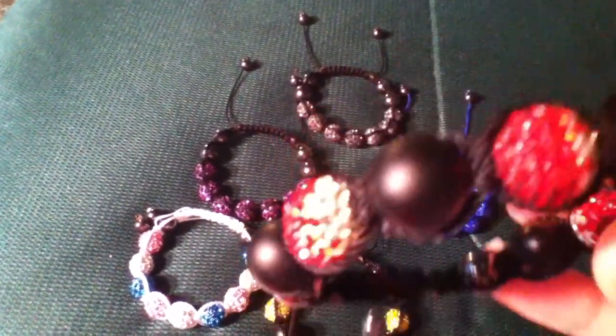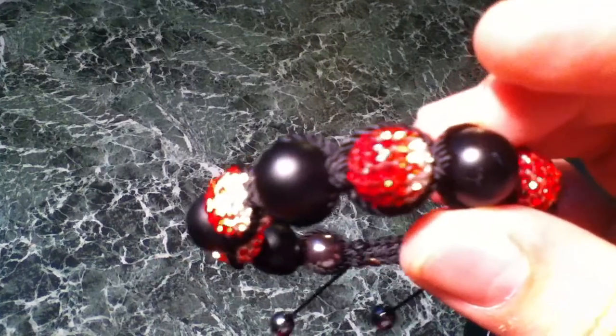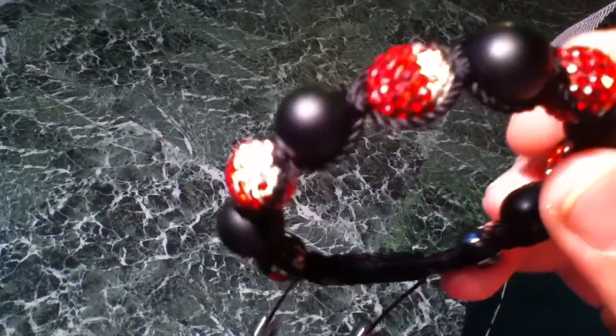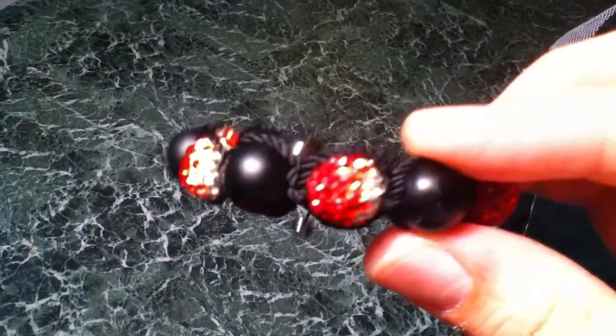This one's red and white. There you go — this one's sparkling like crazy. I love these beads.